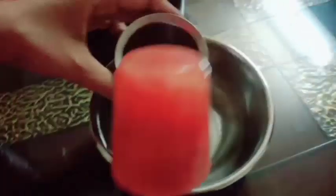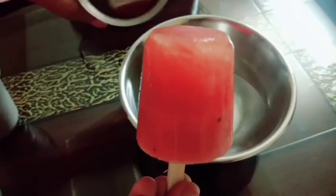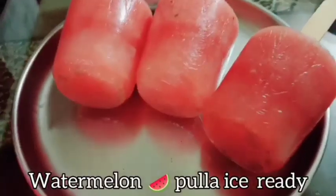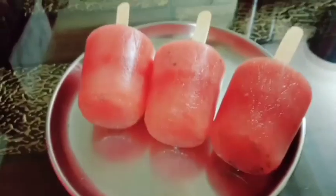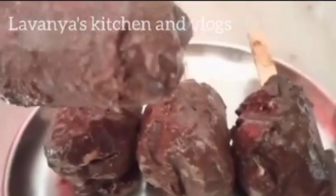This is the ice cream. Now we will have to taste the watermelon ice cream. After the fruits, we will have to easily add ice cream.